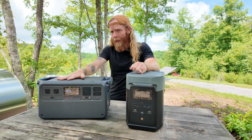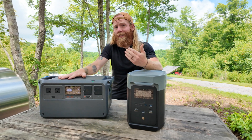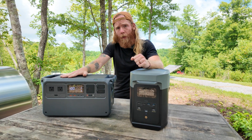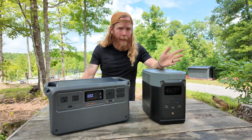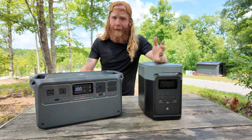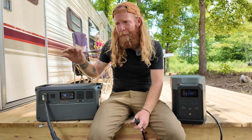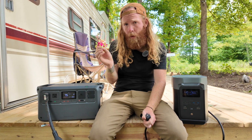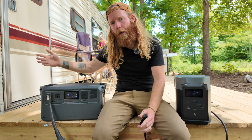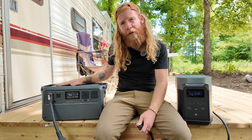Under the hood, the Power 1000 has a 2200-watt continuous output inverter, can push 2600 watts for up to 30 seconds, and has a peak output of 4400 watts. The Delta II is weaker here with 1800 watts continuous and 2700 watts peak — meaning despite more AC outlets, it can't power as much. The Power 1000's 2600-watt-for-30-seconds claim is the first time I've seen a power station make that kind of claim, and I'm really interested to see how it performs.